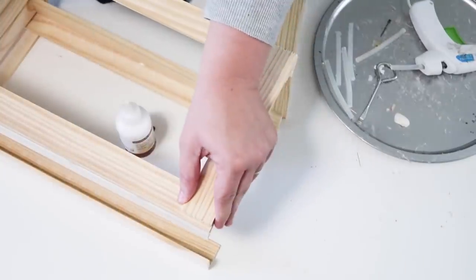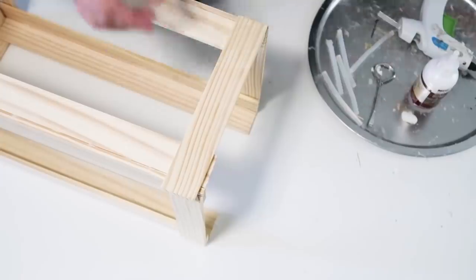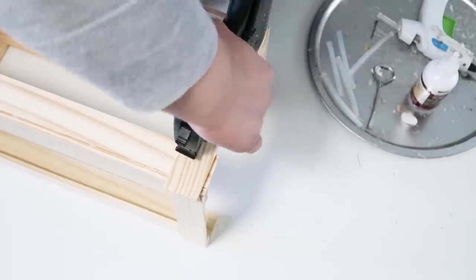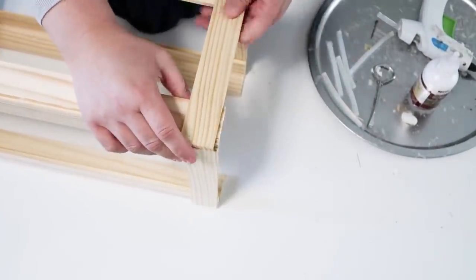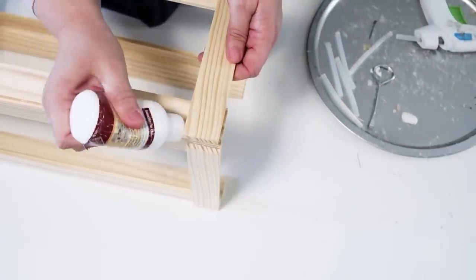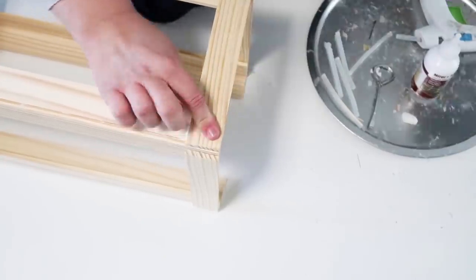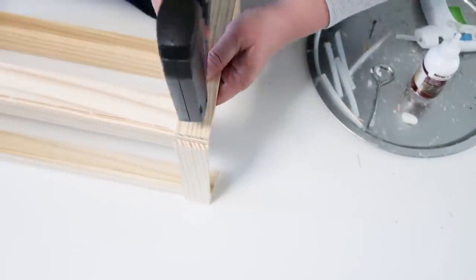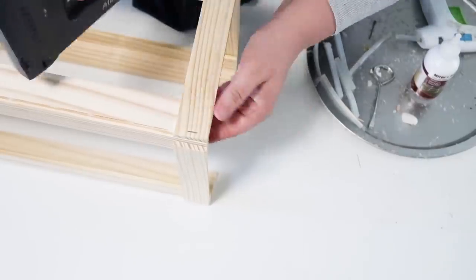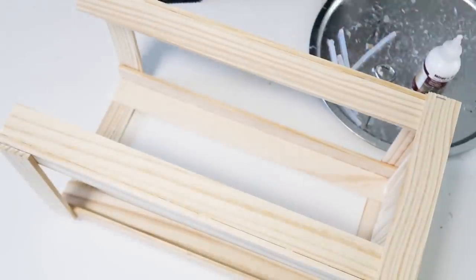That just happens with wood sometimes — it'll shift on you. As I staple it, you can see it wants to kind of collapse in a little bit. So just make sure you pull it out, glue it into place with hot glue so it'll hold while the wood glue dries, then staple it. I flipped it over and did the same on the other side, making sure everything was nice and straight and all glued and stapled together.